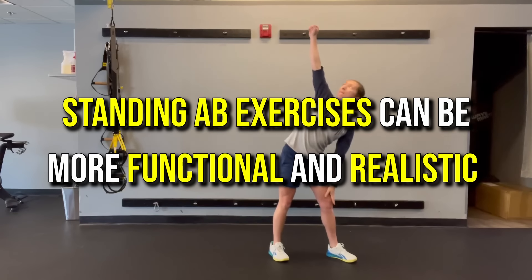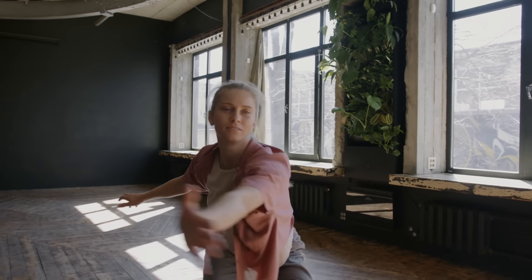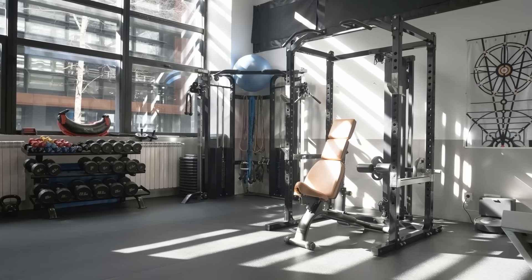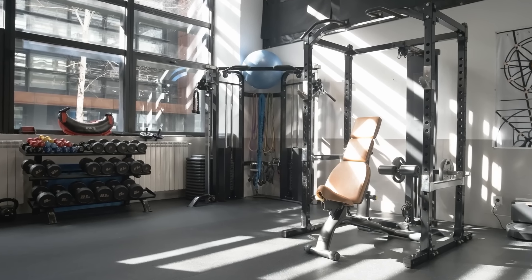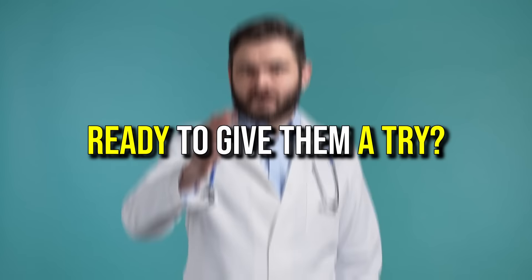Finally, standing ab exercises can be more functional and realistic because they mimic movements you do in real life, like twisting, reaching, and bending. Plus, you don't need any equipment or a clean floor, so you can do them anywhere, making it more convenient to stick to your fitness routine. Ready to give them a try?